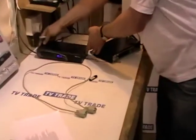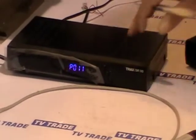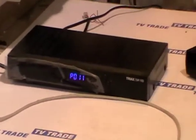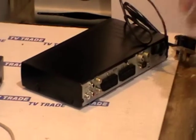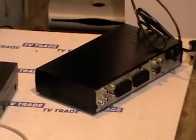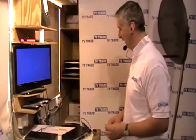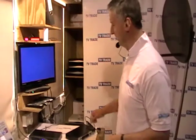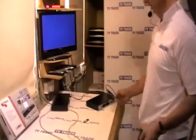We have a satellite box here which we might mark up as a master box, and what we want to do is transfer the channel list. With a second box, you could come along and manually do a scan, add all the channels, and then order them how you want. From start to finish to get it exactly as you want, you're probably taking about an hour to an hour and a half. Much quicker is to just copy the software and channel list directly from this box onto that box.